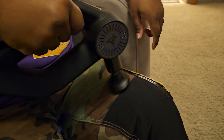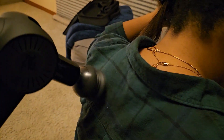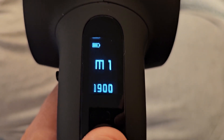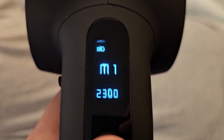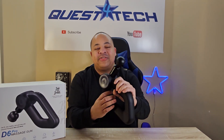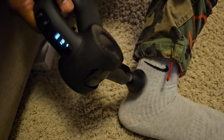We've probably only charged it once in the past two weeks, and we use it multiple times daily. The D6 Pro has six built-in speeds that give you easy control over massage intensity, letting you adjust how strong a massage you want. It also has a multi-grip design so you can hold it in whatever direction you need to reach any area of your body.